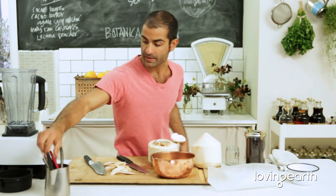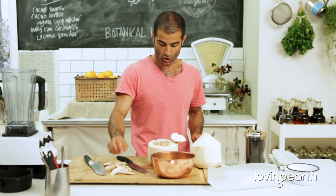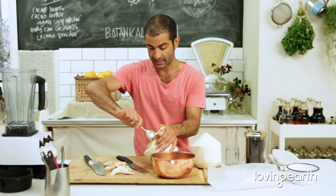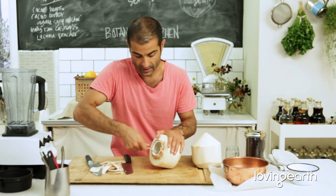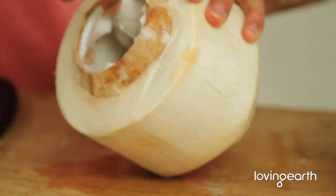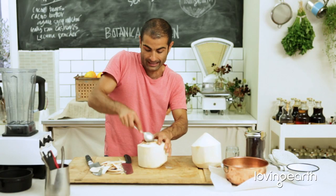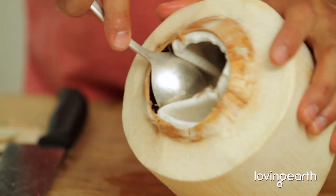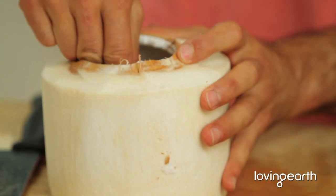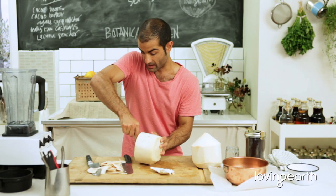I'm going to pour this coconut water in here. I need two cups of young Thai coconut or any kind of coconut meat — or if you're using aged brown coconut, use the same consistency. When scooping the coconut meat, make sure you don't get the brown stuff; the less of that the better. I use the back of a spoon to loosen it, then just pick it up with your hand — really, really easy.